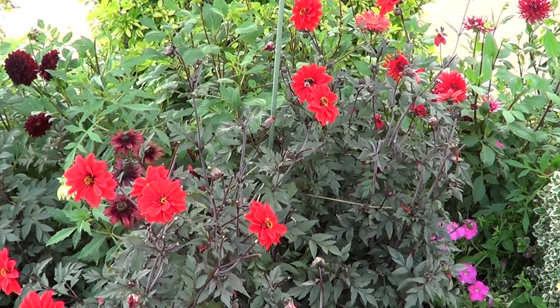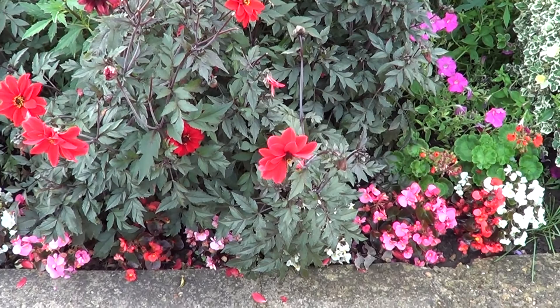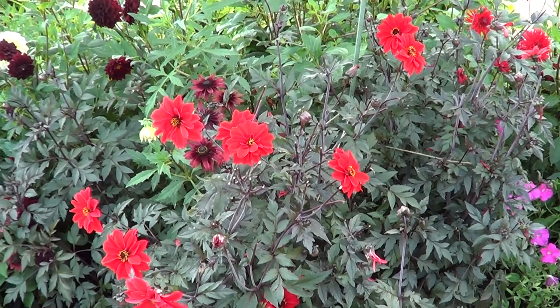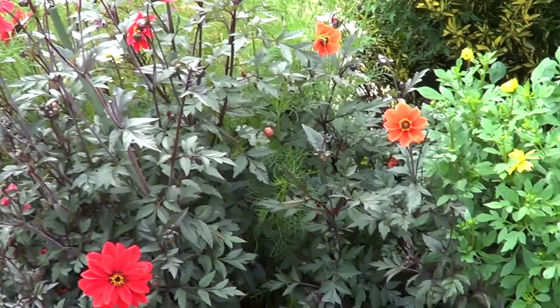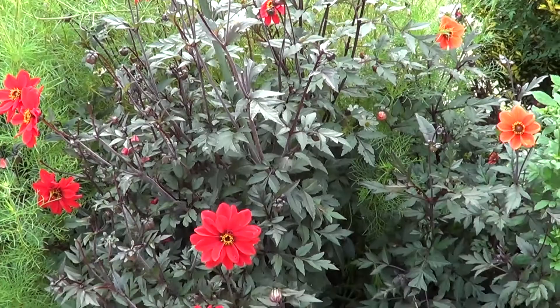Basically all it's needed is watering every other day in the really dry hot spells, and it's survived the really hot dry weather this year as you can see. So I would recommend you go out, have a think, and next spring seriously consider setting some dahlias in your garden, because they are so good value as a garden plant.